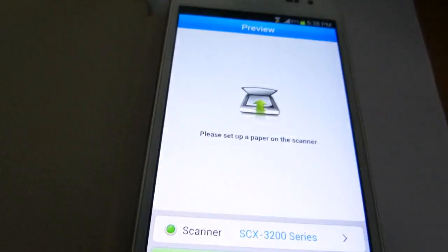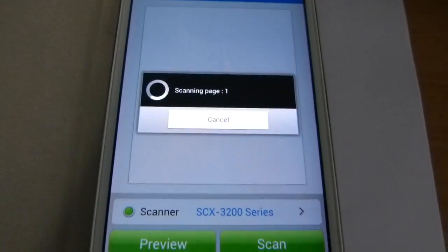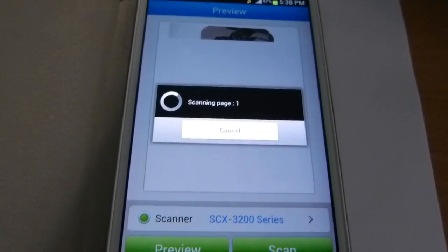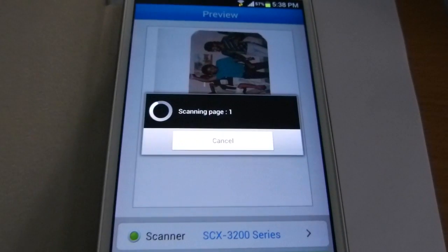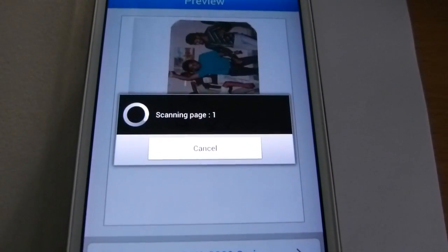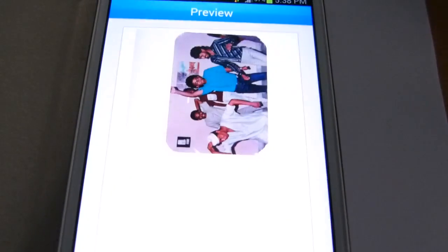Now let us perform scanning. Before scanning, I would like to go for a preview, so it is generating the preview. The phone is connected to the scanner and printer with the help of Wi-Fi.